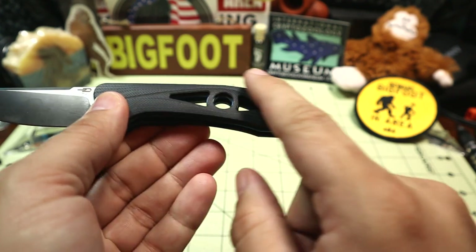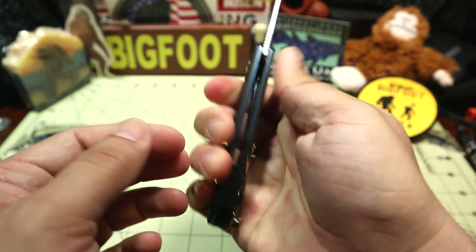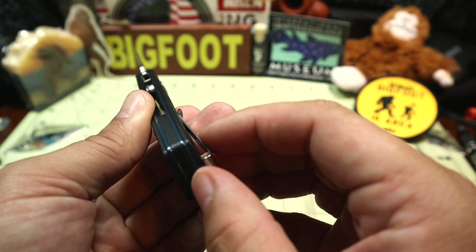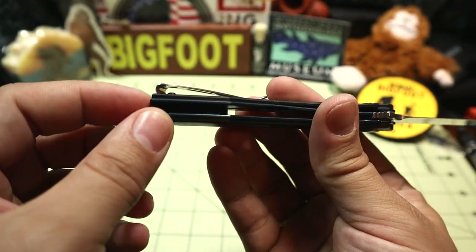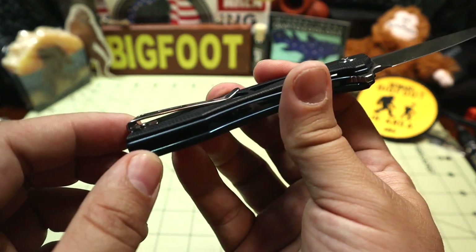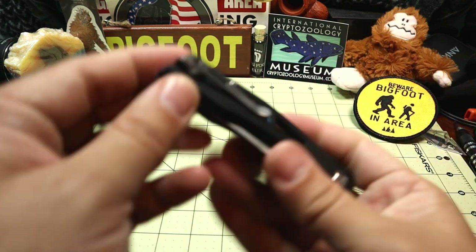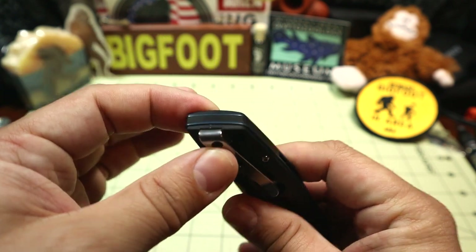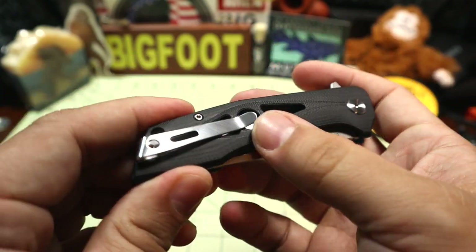We have contoured G10 handle scales — gives you that eye, looks really cool, and feels good in hand. The ergos are pretty good. There's a lanyard hole. All the other hardware is silver. There is a G10 backspacer. And then we have a really nice chromed-out deep carry pocket clip. The screw isn't necessarily recessed, but it is wide enough to get most pant material through there. The only thing is that the pocket clip angles with the butt of the knife, so you're not always going to get a perfect flat fit to your pants. But it does work pretty good as far as slipping in.